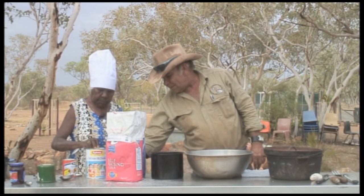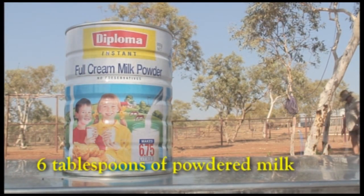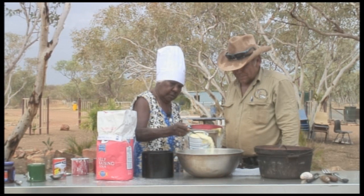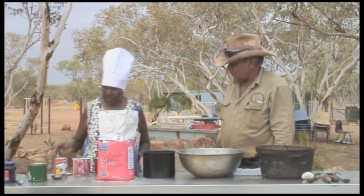All right, what's next? I'm going to put some powdered milk in. Next, I mixed in six tablespoons of powdered milk. Powdered milk is good for storing out at the camp. Five, six — you want me to rub it in? Yeah.